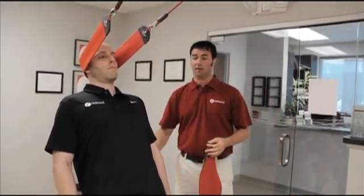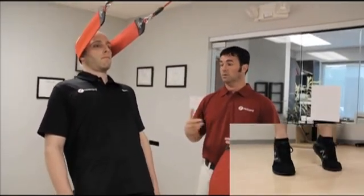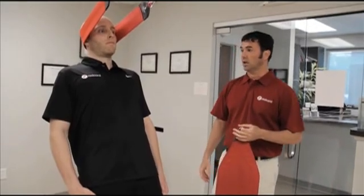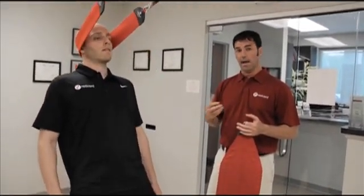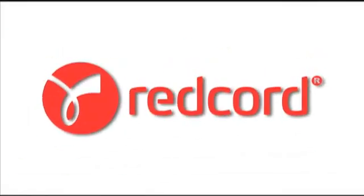To engage more muscles along the kinetic chain, Mike can also come up on his tippy toes — that's engaging more muscles along the posterior chain. Mike can also advance his exercise even further by doing a squat, adding dynamic movements to load the posterior aspect of the cervical spine.